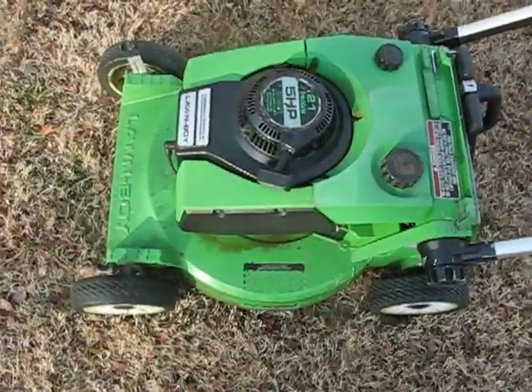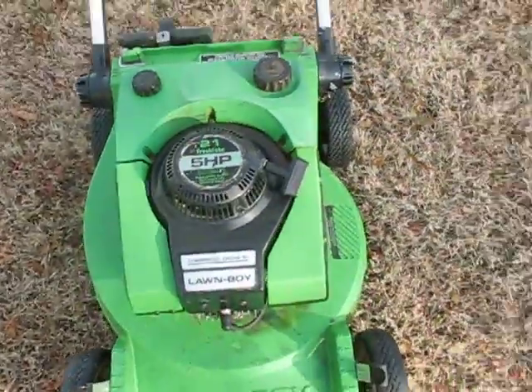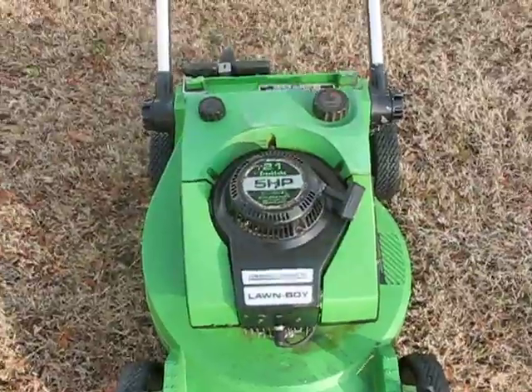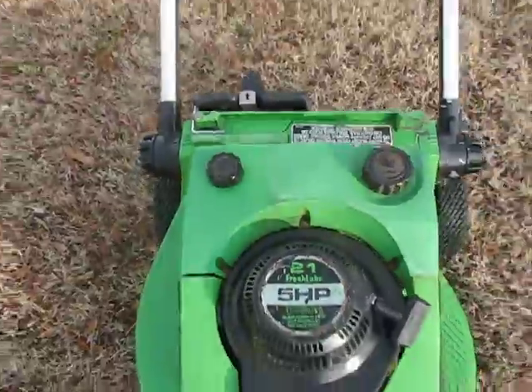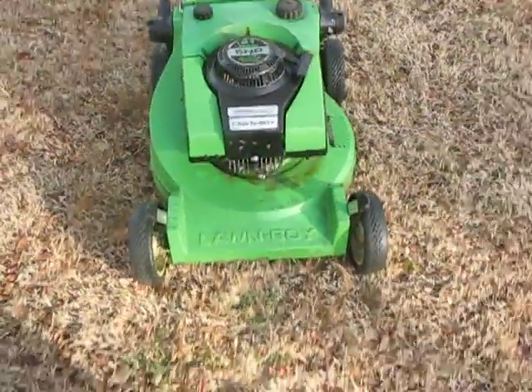This particular model is a 105.91, rated 5 horsepower, with a fresh lube system where the plain gasoline goes in there and then your 2-cycle oil goes in there and it mixes itself, supposedly at 64 to 1.